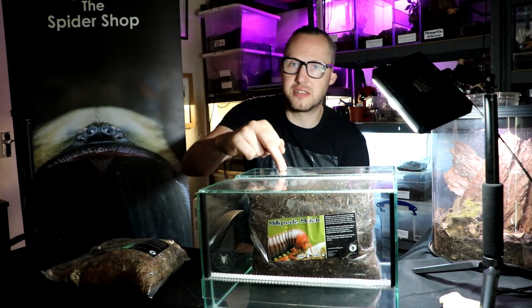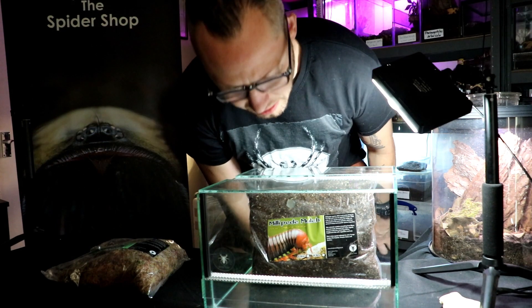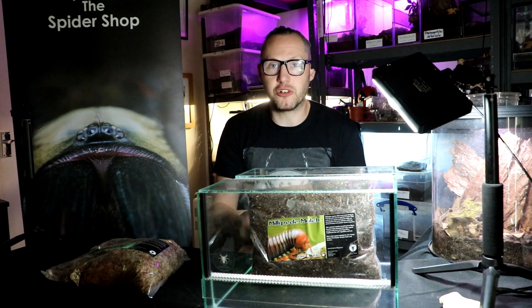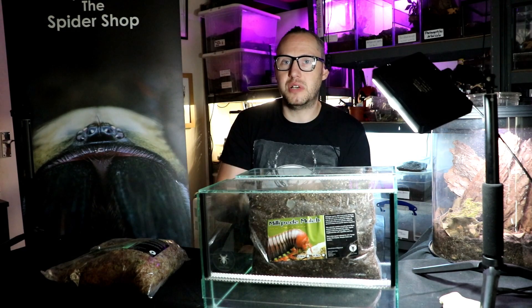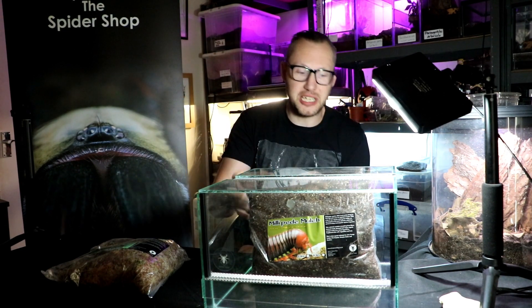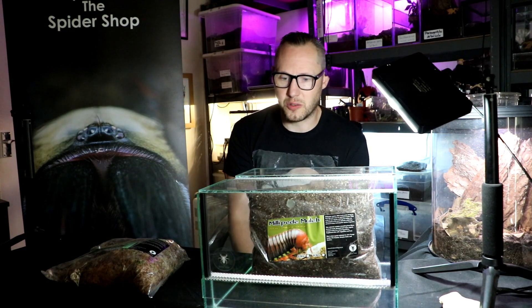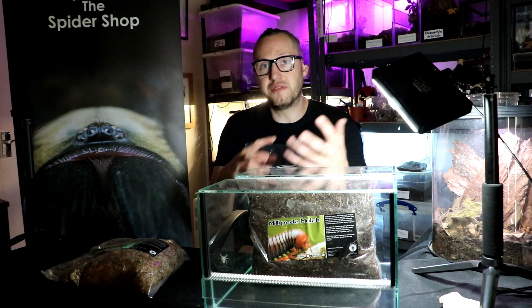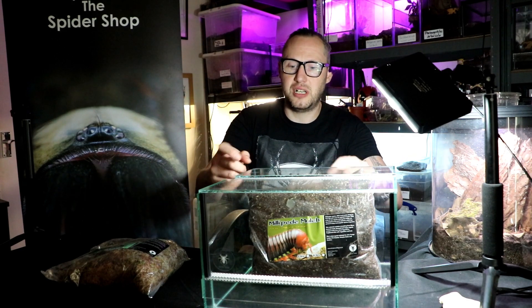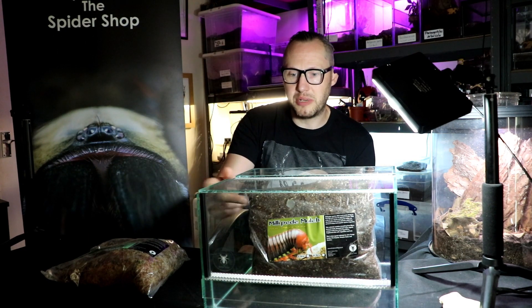Inside you'll see the millipede mulch. This millipede mulch is made up of white rotten wood and some leaf mulch — oak and beech — everything that the millipedes need to eat. They eat that as well as the fruit and veg that you give them as they go along; they will be eating everything. So you'll probably need to eventually start replacing the millipede mulch.